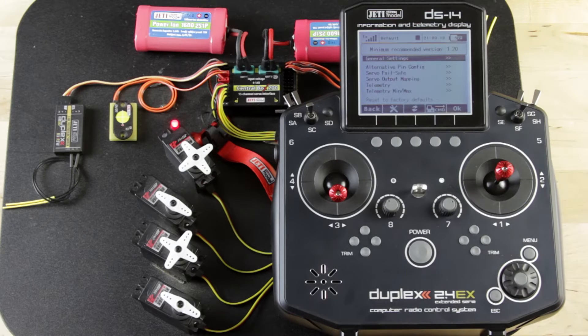We'll go through the menus to explain what things are a little bit to you. Under General Settings, if we click on that in the radio, you'll see that's where the output period is. You can set that depending on the equipment you're using. We typically default that to somewhere in a range of 17 to 19 milliseconds.